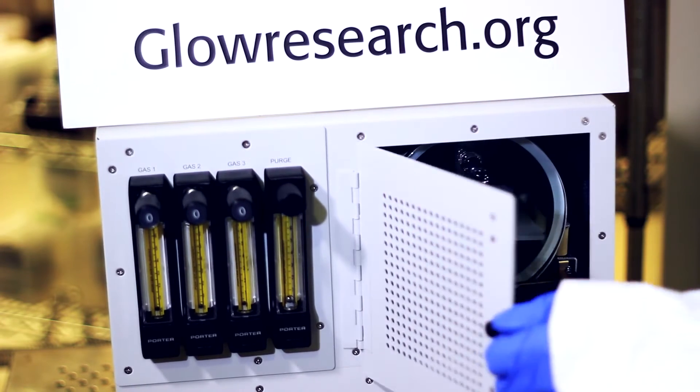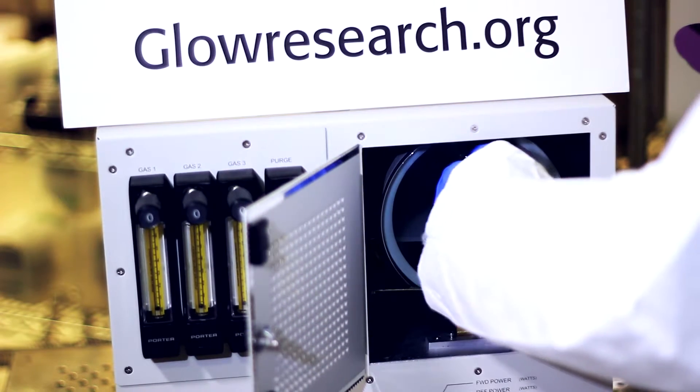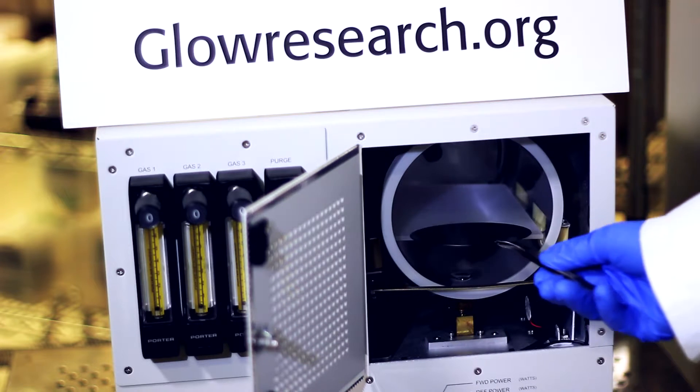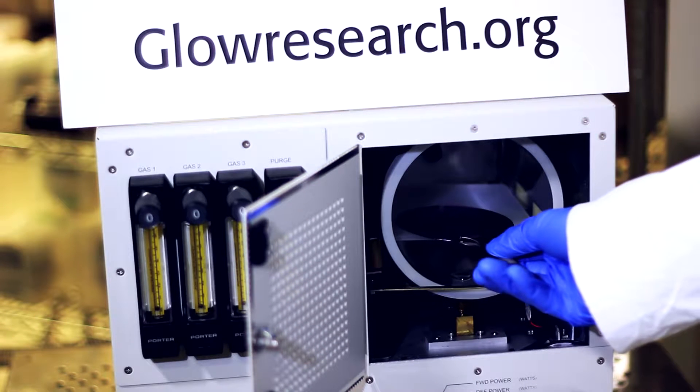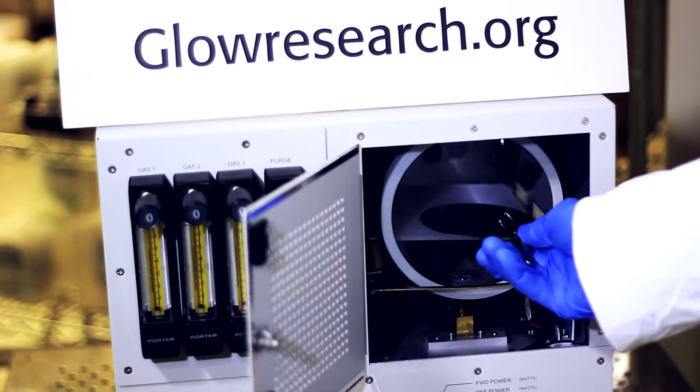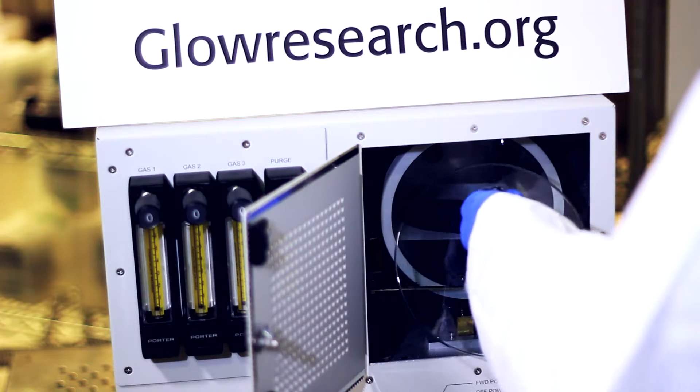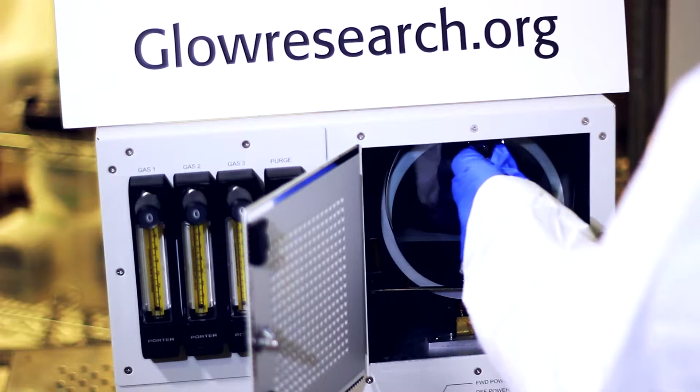Typically, people like the quartz chambered system because there's very little sidewall interaction in the plasma reaction itself. The door does come off, as I can show you right here. You would take your sample and you would put it on the quartz sample holder, and then of course put the door back in the cradle.